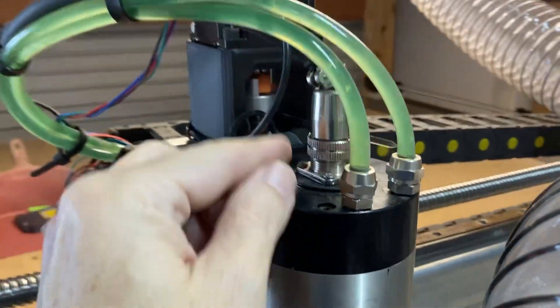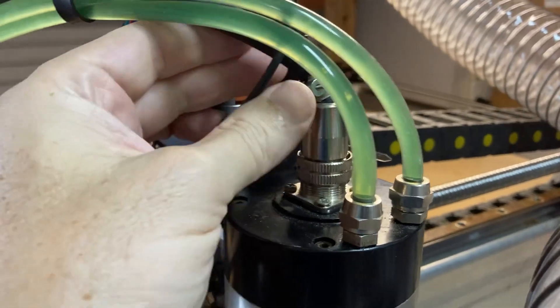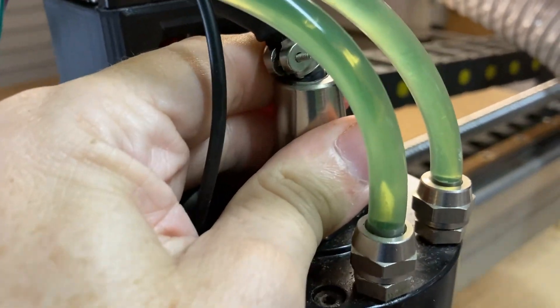I have narrowed down the problem. There's a short in here when this moves, depending on what's touching.